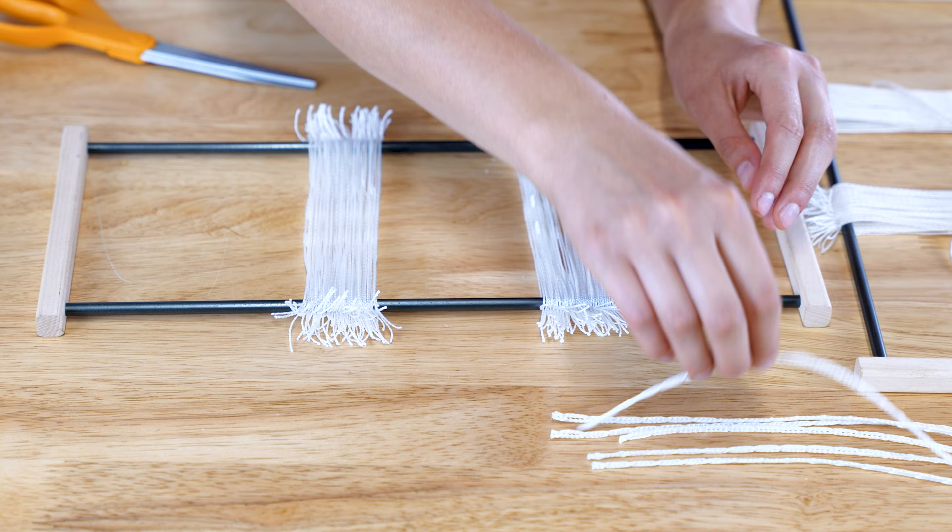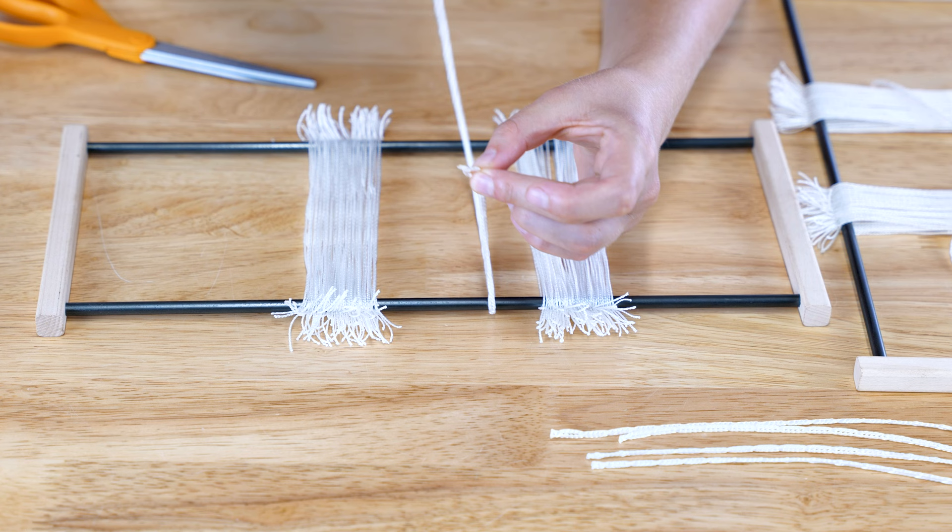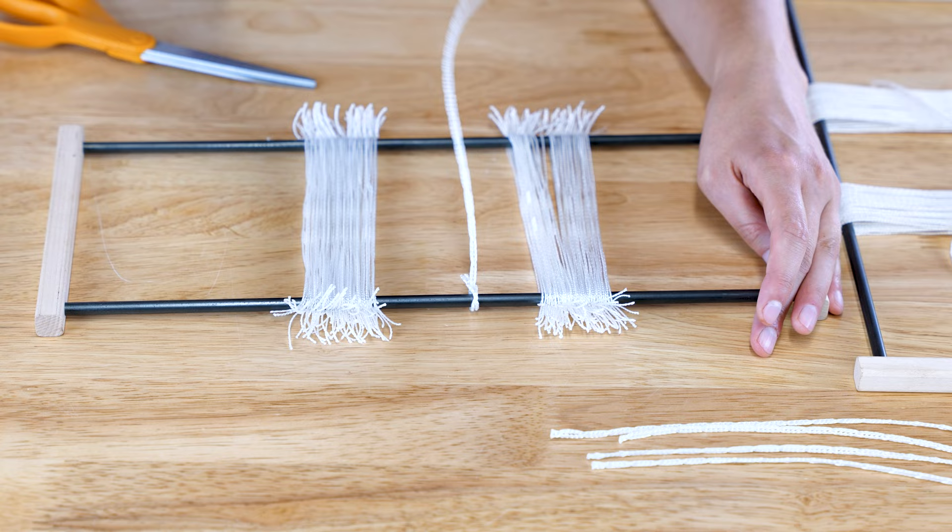Install a lever cord on the heddle rods of each shaft. Wrap one end of the cord around the heddle rod. Find the first complete hole in the end of the cord, then run the other end through it. Tighten the loop around the heddle rod.